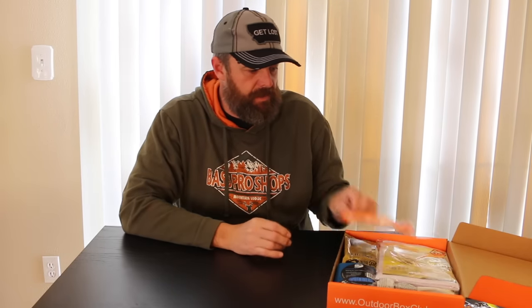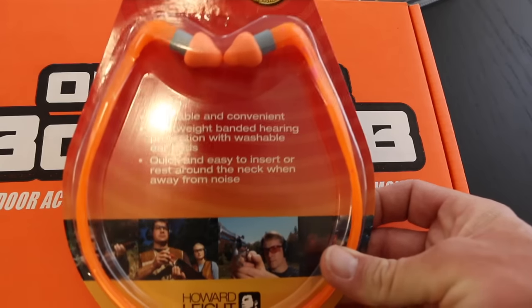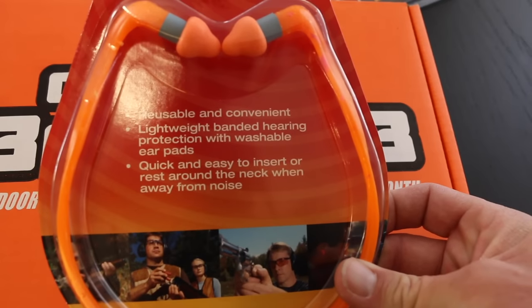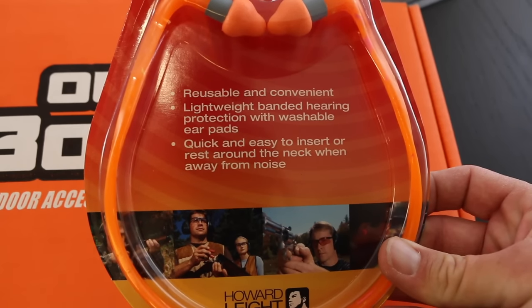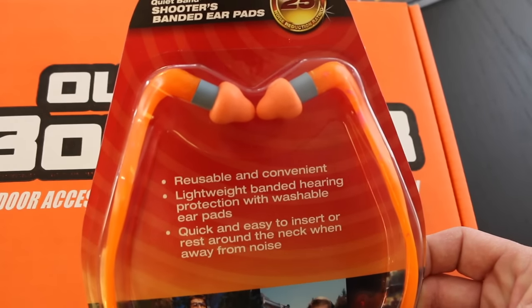You get some banded ear plugs for shooting. It's a good idea when you go shooting to put ear plugs in, and these are from Howard Light. I have some of the Howard Light electronic earmuffs and they work really good, so that's a brand I'm aware of. I've never used these before but they're pretty standard banded ear plugs.